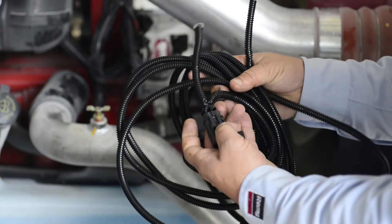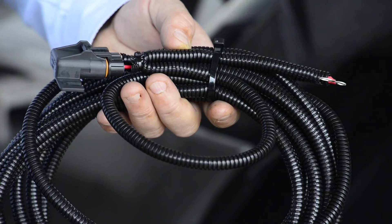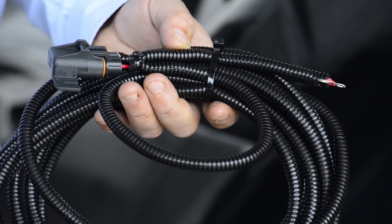This can do wonders to help a fleet. We've made harnesses to upgrade newer trucks that have the remote sense but didn't have the connection for it, or for older fleets that want to update. As older equipment fails, we can set them up with the right alternator and the harness to take advantage of it.